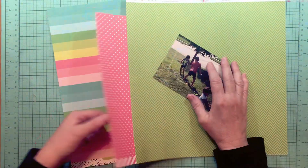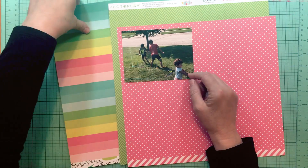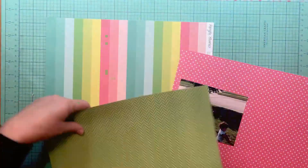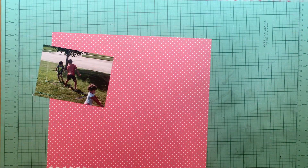Hey everybody, it's Kelly and I'm back with a summer layout today. Just because it's January and winter in my neck of the woods doesn't mean that I can't scrapbook summer photographs.